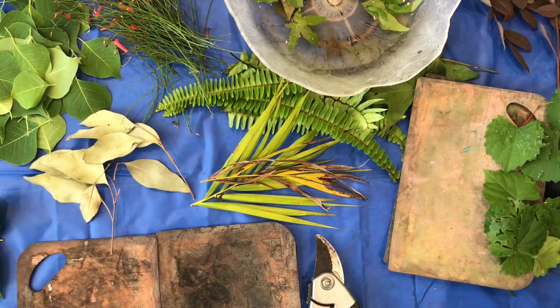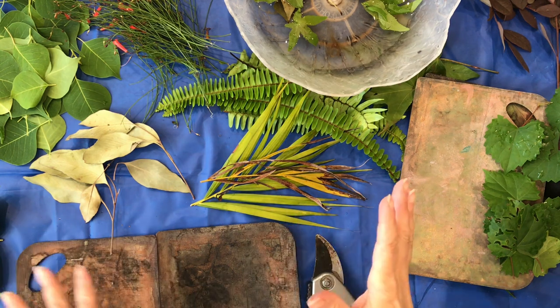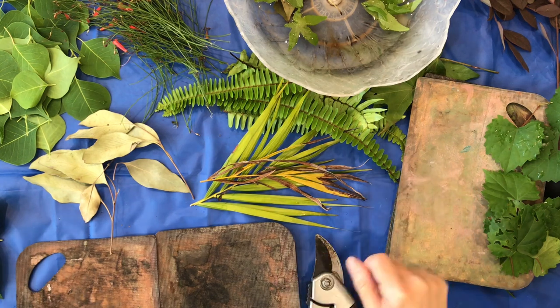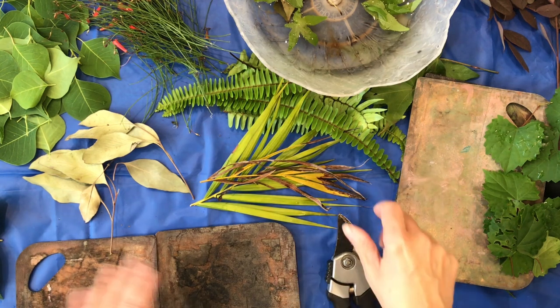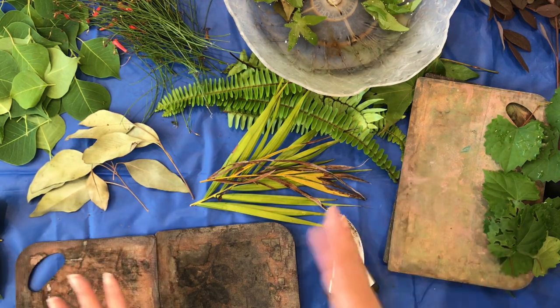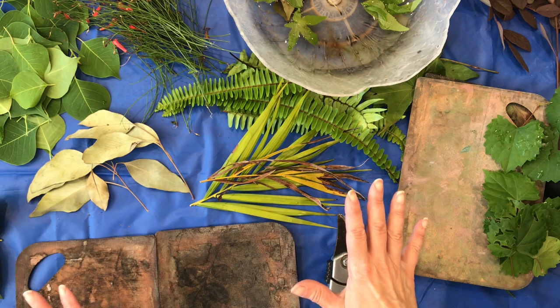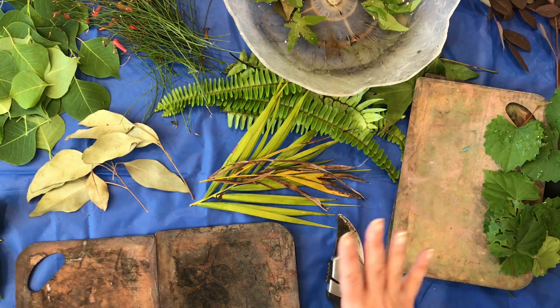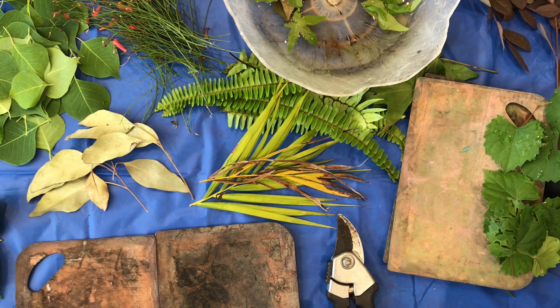Hello and welcome. Today I decided to do some eco printing or eco dyeing — I use those terms interchangeably. I think there is a difference between the two but I don't know what it is, so I'm not going to worry about it. I thought I would record my process because I know a lot of people are interested in it. I did do a video last year when I first launched my YouTube channel showing my process, but I'm not sure I explained it all that great, so I'm going to try to be a little more organized and a little more explanatory.